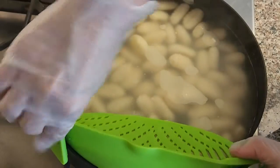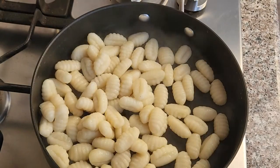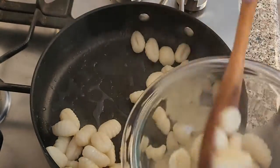After two minutes, drain the water but make sure to save about a quarter cup of the water to use for the sauce. Transfer the gnocchi into a bowl to stop the cooking process and prevent them from being mushy.